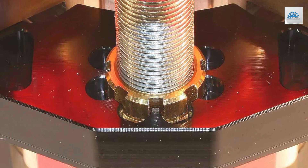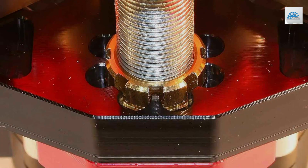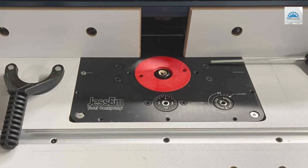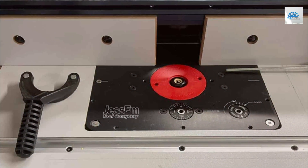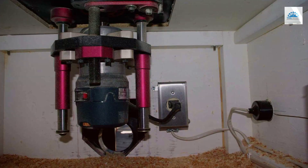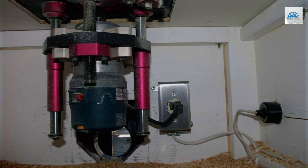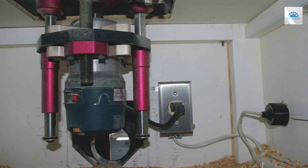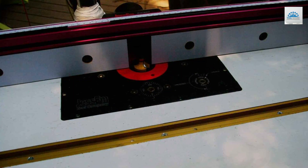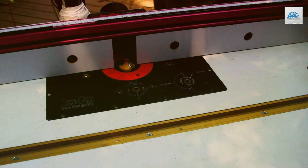The essence of the Jessam RouterLift IEO-2000-120 lies in its revolutionary lift mechanism. This feature is ingeniously designed to facilitate easy and precise height adjustments directly from above the router table. This pivotal functionality eradicates the conventional hassle associated with under-table adjustments, streamlining the woodworking process significantly. Moreover, the Jessam RouterLift IEO-2000-120 distinguishes itself with its broad compatibility range, accommodating various router models.